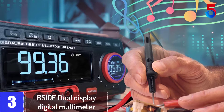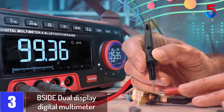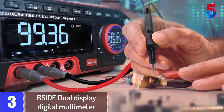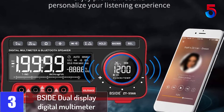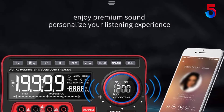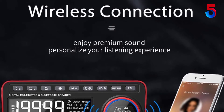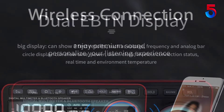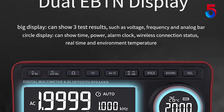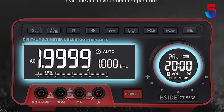At number 3: the B-side Dual Display Digital Multimeter — one of my favorite wireless digital multimeters. It features an integrated speaker for enjoying your favorite music while troubleshooting and repairing electronics. After all, fixing equipment doesn't have to be boring. The B-side is compact and won't take much space on your working table. It's also wireless, adding to the tidiness of your working area, so you won't have to deal with countless cables crisscrossing your workstation.